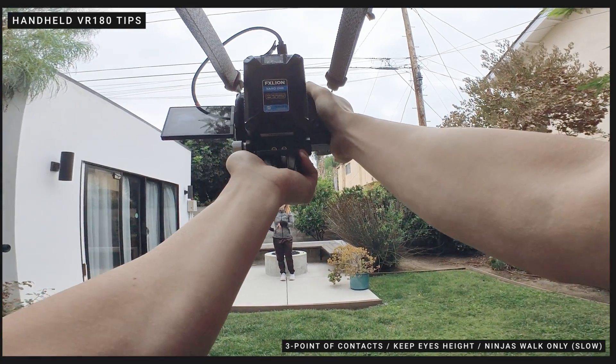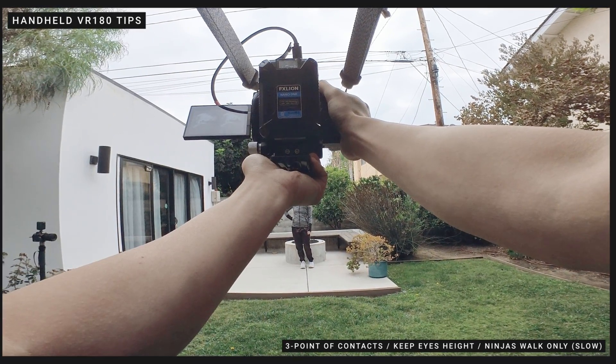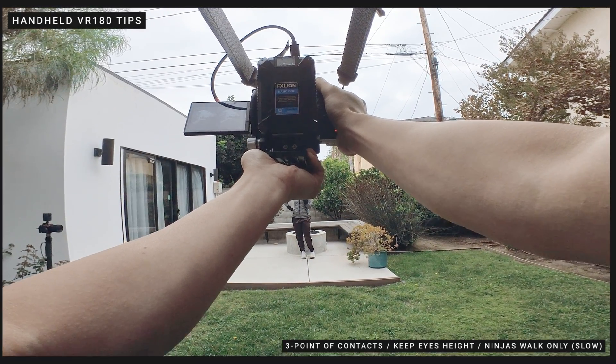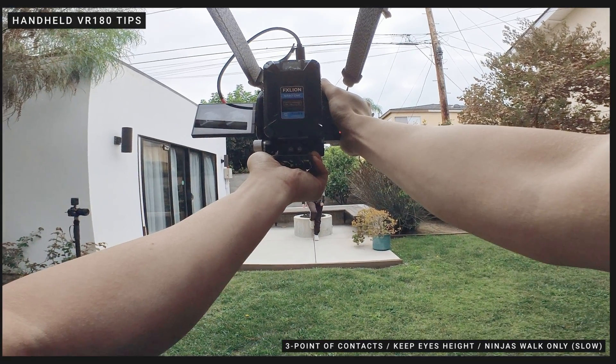Make sure — really important for VR — it has to keep people's eye-line. So let's try again. Look at the leveler. Rolling. 3-point push pressure on the camera, and then I walk slowly.